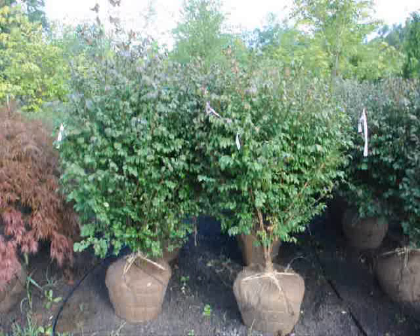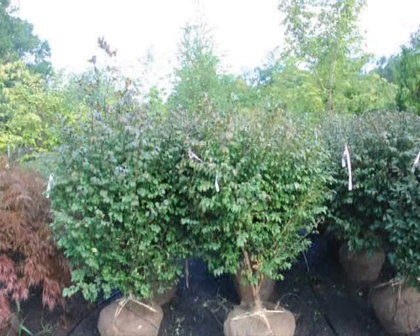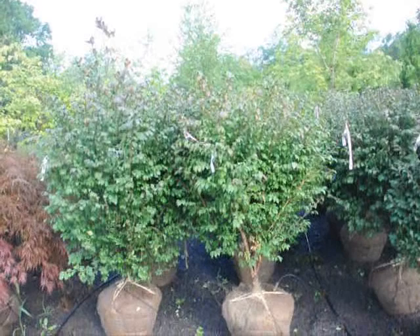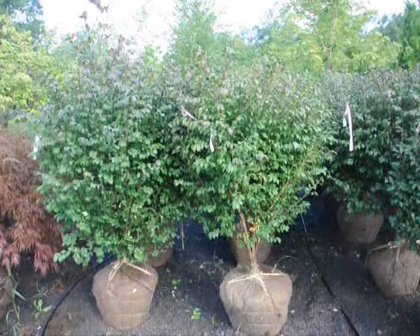We're here at Highland Holt Farm on Route 313 and these are our real nice looking burning bush, Euonymus alatus compacta. These are about four to five foot high and they're a heavy, heavy plant. They're in a 22-inch ball and as you can see, after we dig them we put a drip water line system down to take care of them. These are $60 until the end of 2009 and we have about 400 of these to sell — you're welcome to come out to the farm. We're located on Route 313 in Fountainville, PA.